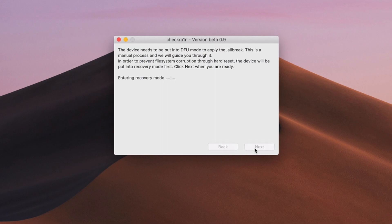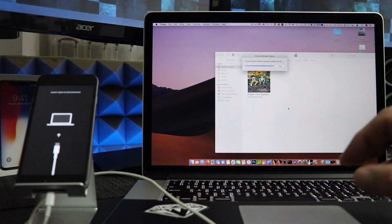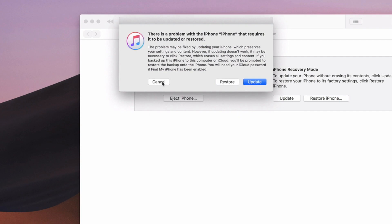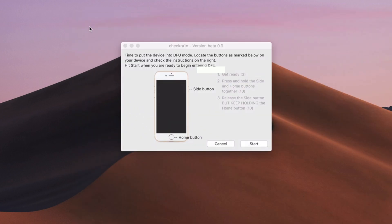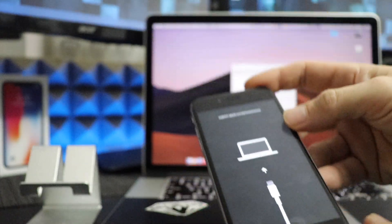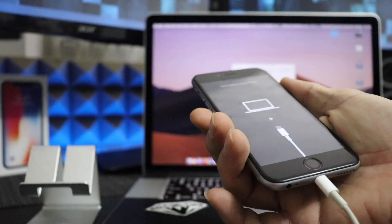Hit Next. What this will do is put your device into recovery mode. We're going to wait until the device is put into recovery mode, just as we see here. Hit Cancel if iTunes pops up saying that your device needs to be restored — don't worry about this, it's very common. Now we need to put the device from recovery mode into DFU mode. I'll leave a link below if you've had any troubles. You're going to want to practice doing this because you'll be doing it quite a bit.